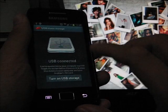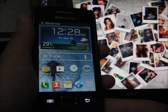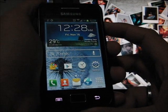Once you've done copying, you can turn off the USB storage and wait for it to finish media-scanning — about 10 seconds.